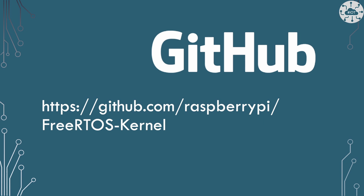You can find this new FreeRTOS Kernel repo over on GitHub at the address shown on screen.